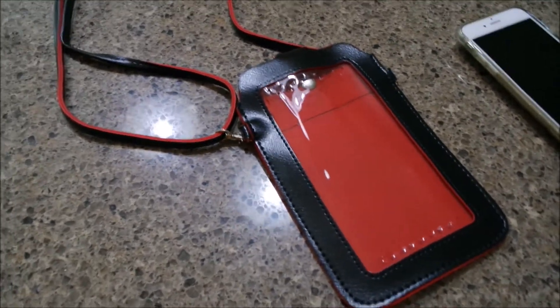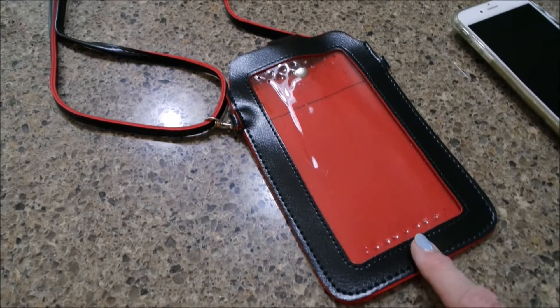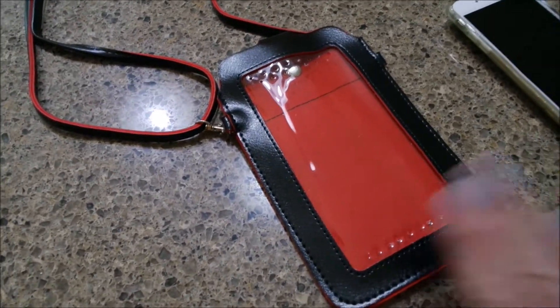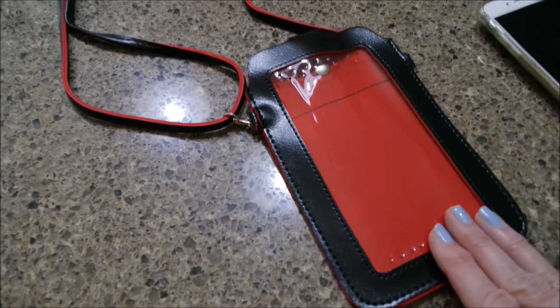I thought, man, it'd be nice if I had something. I bought it to kind of wear around my neck like a lanyard and put my phone in. I also ordered one for my mother-in-law who is having some health problems.